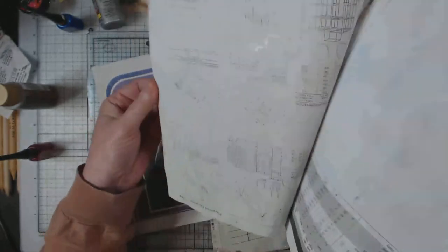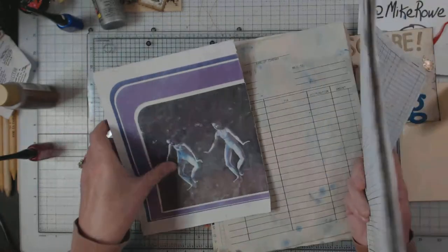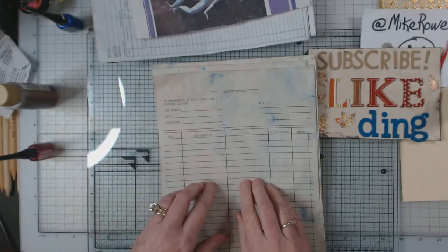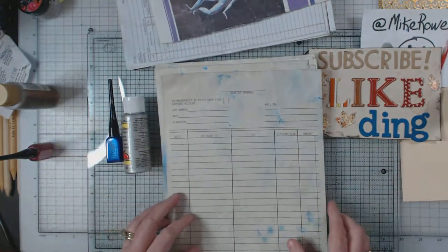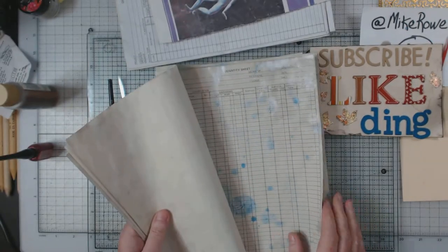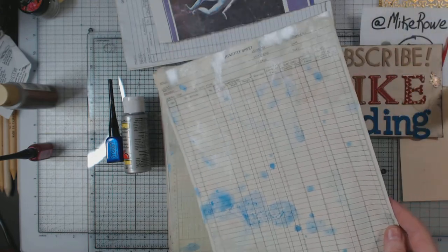That was probably a little less than a cup right there. And now here, I did like I did before — I added boiling tea to the silver and the blue. And then I went back and I dripped the blue. Look at this one — can you see the shimmer from both the Smooch and the paint?